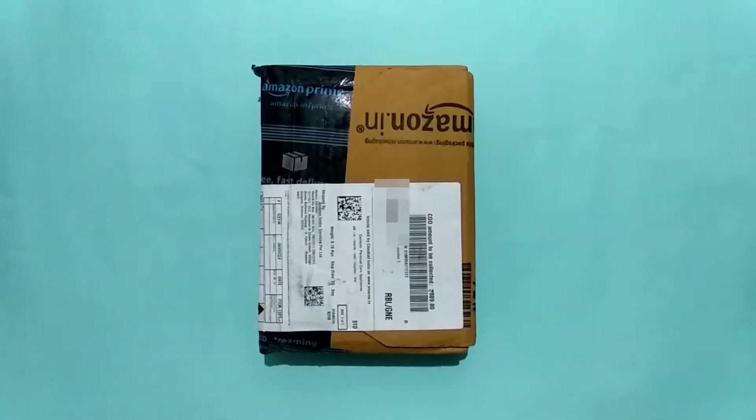Hello friends, this is a new and fresh episode of Prime Tech Vision. Today we will be unboxing a Panasonic nose and ear trimmer.